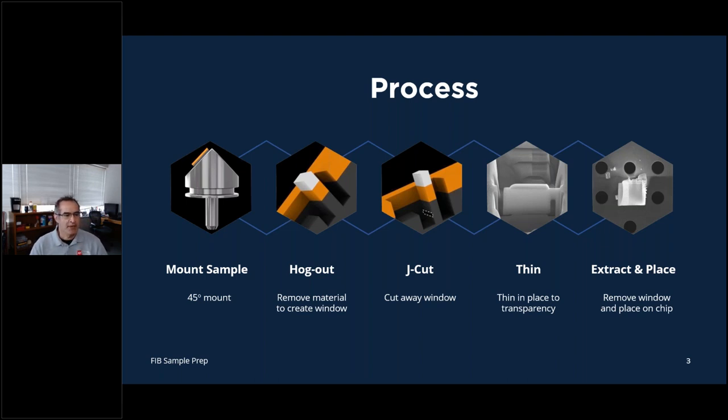The process: the big plus from the Protochips video is that they mount their samples on a double 45-degree mount, and that has really helped me out. If you're finding it difficult and not using a double 45-degree mount, I would recommend getting one. The steps are: platinum deposition on the surface, hog-out to remove bulk material, thinning it down in place, doing your J-cut, going down to final thinning while still attached, then attaching the needle and extracting it to place onto the chip.